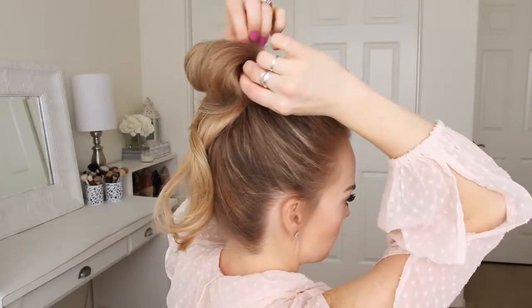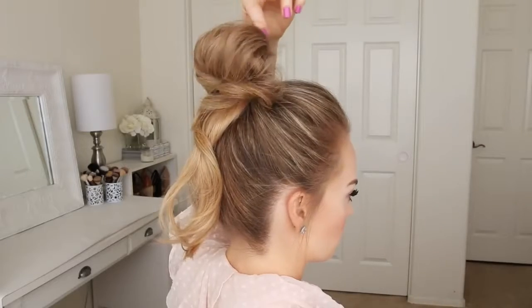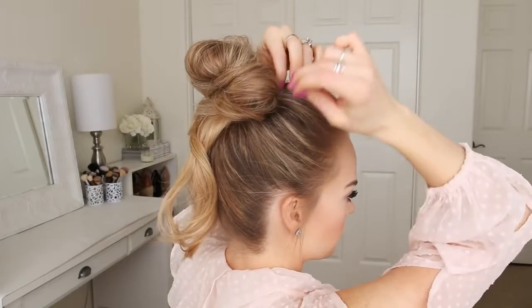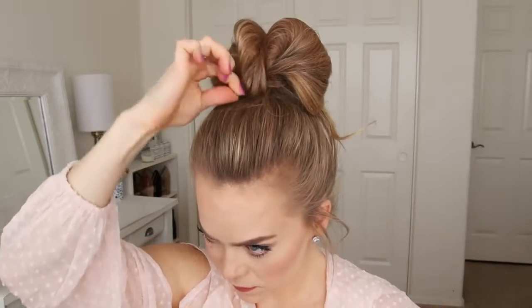As you pin each piece, you just want to look at the hair from all angles and make sure the hairband is hidden and that the bun has a flattering shape. It'll look different each time, but pinning larger pieces will help with flyaways and will keep the bun a little bit smoother.